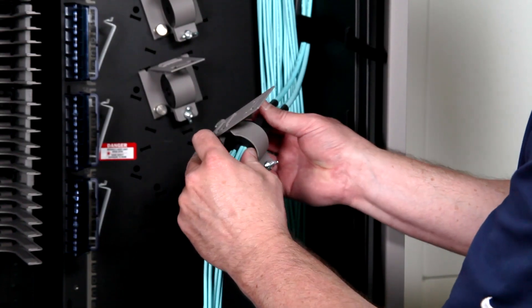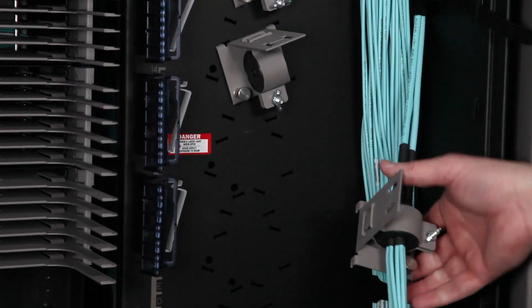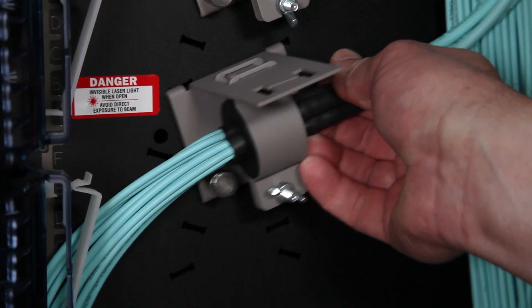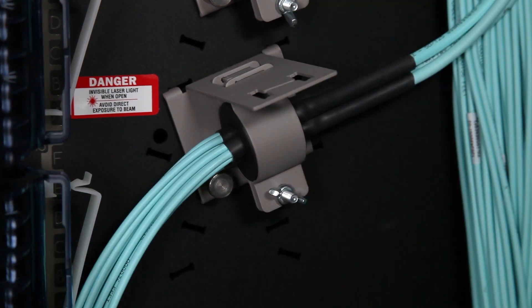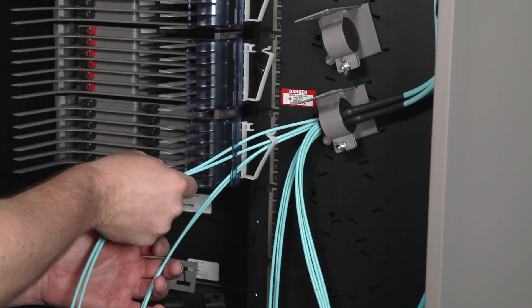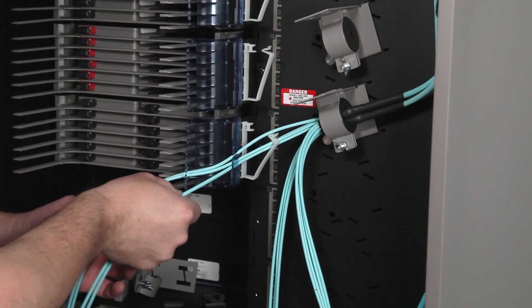Secure the clamp by tightening the wing nut. Mount the cable clamp to the frame by inserting the clamp base into the mounting slots and slide until the mounting pin engages the hole. Route the trunk breakout legs to the correct deck and tray through the rear routing guides.